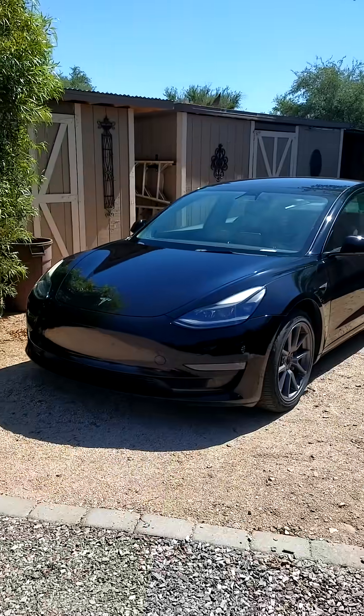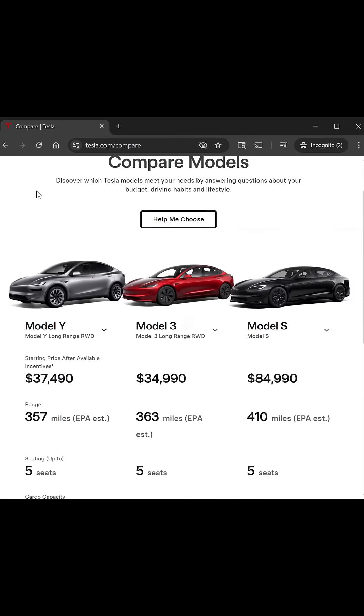So if you're not driving one of these marvels of engineering, you're missing out. Do yourself a favor and pick up your Tesla today. I'll see you next time. Bye.